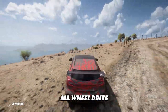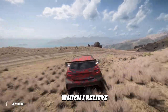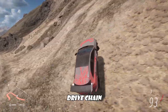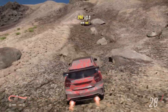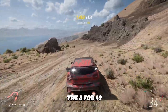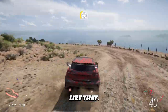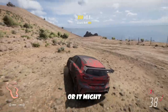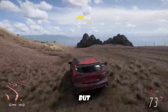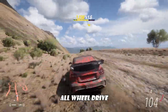I currently have all-wheel drive on this, which I believe the AMG A45 in real life is an all-wheel drive setup. If it's anything like Mercedes, its counterpart would be the A450 or something like that — or it might be the A250. I'll have to research that, but if anything, this should be all-wheel drive in real life.